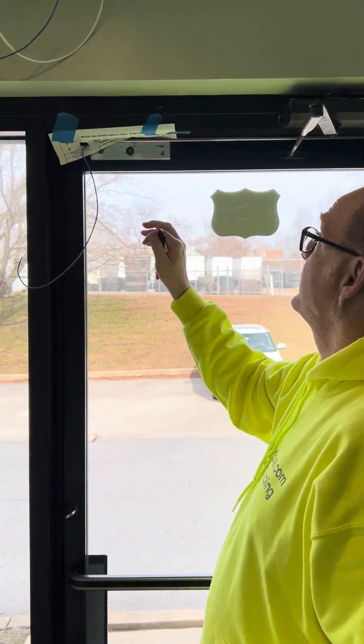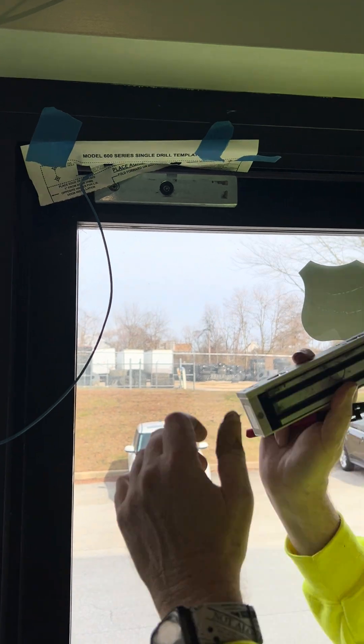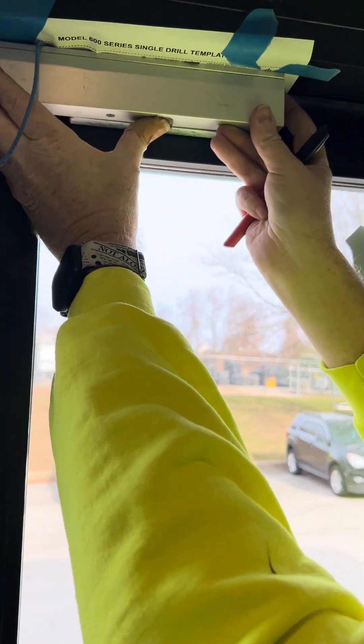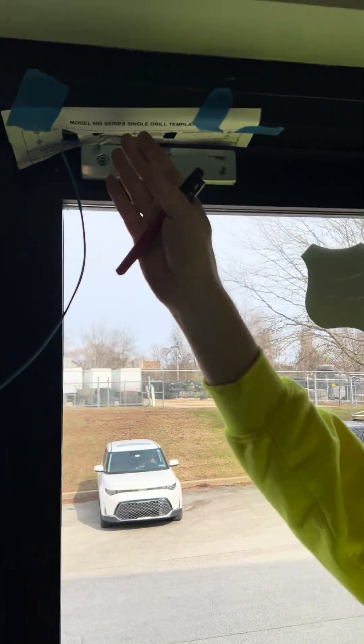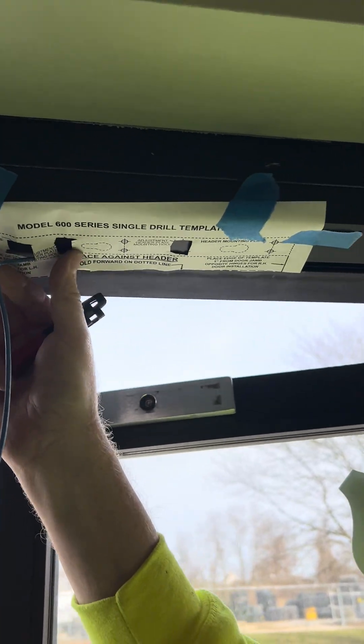We have already installed the plate armature. The next thing we're going to be doing is installing the magnet, so the magnet will be up against here — nice and easy. We've already measured out and put a template in here for drilling.